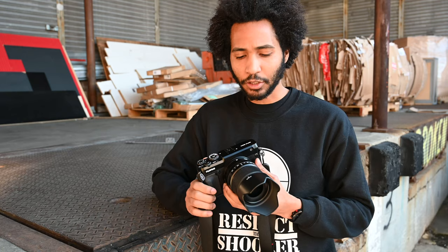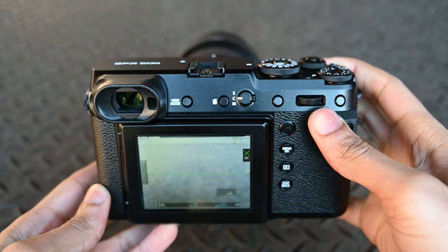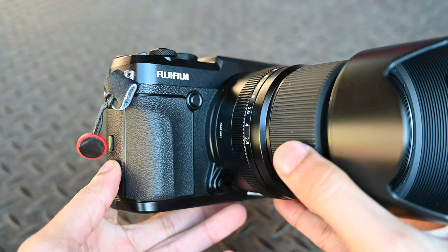The GFX 50R boasts an impressive 51.4 megapixel X-processor sensor, which is the same sensor found in the GFX 50S camera, but in a smaller rangefinder-style package. The camera comes in a robust compact magnesium alloy body that is both water and splash resistant, making it suitable for all types of weather environments.